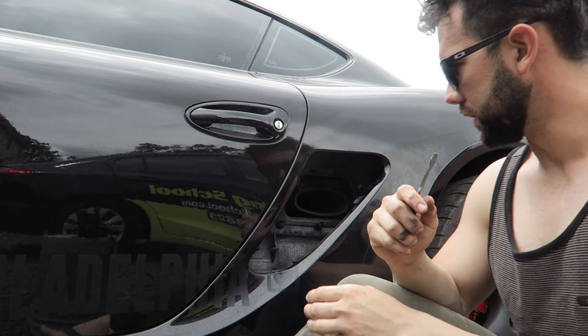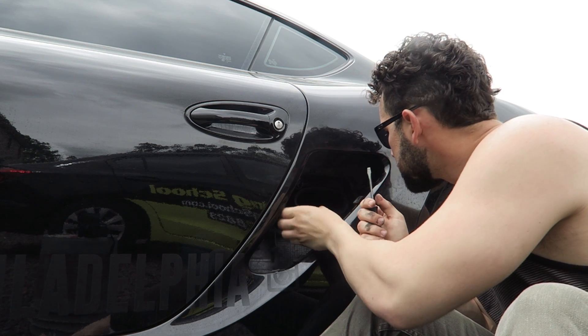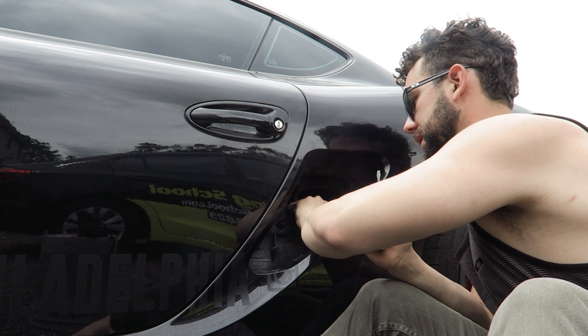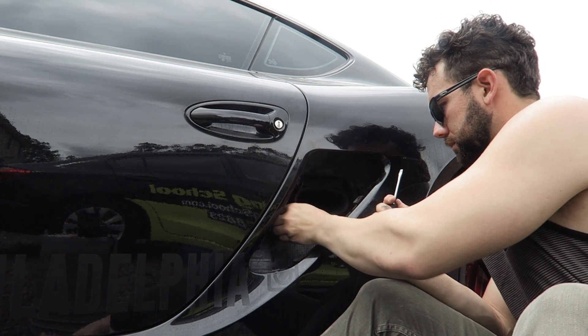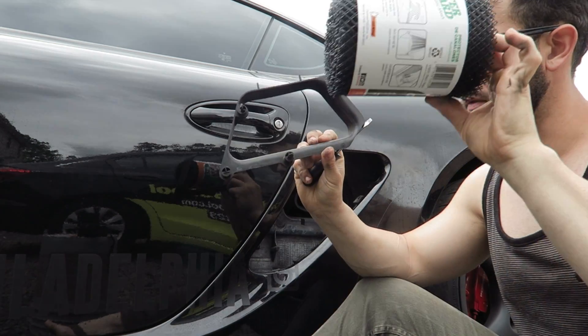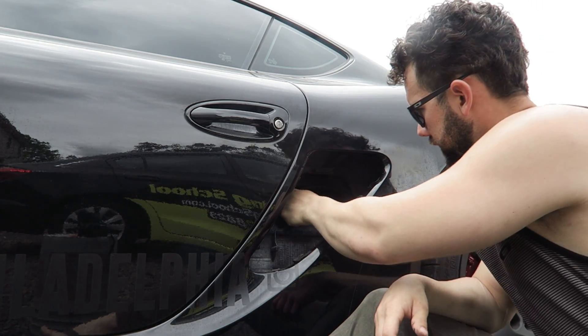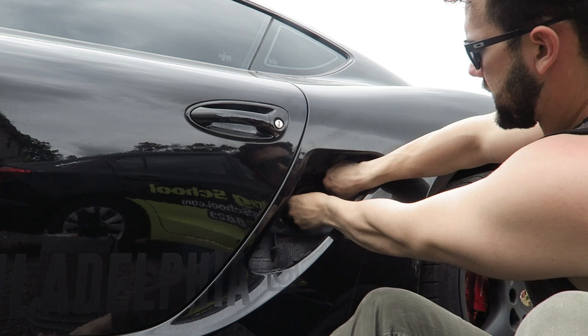Then we have this bad boy. You want to yank this out — it should just pop right out, it's fitted in with rubber. We're gonna hold onto this because we are going to put some mesh in here just as a safety mechanism, and then yank this out.